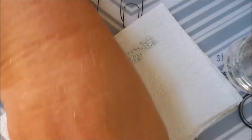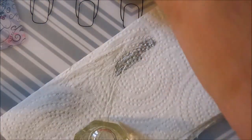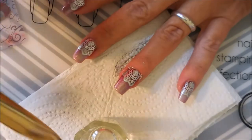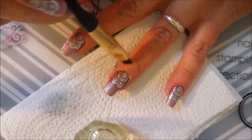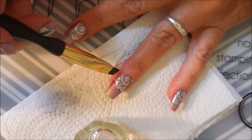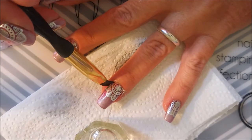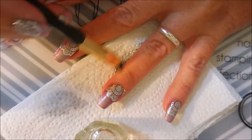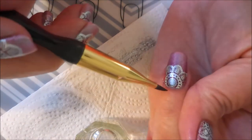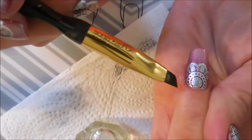I really felt like it needed some silver stamping. Now I'm going in with some pure acetone on my cleanup brush to do a little cleanup. I really do love this plate, and I did this design on both hands — miss Brenda will be so proud, she always likes it when I do the same manicure on both hands.